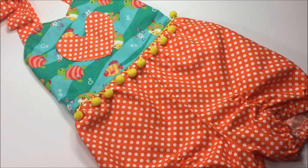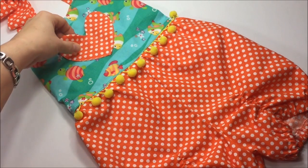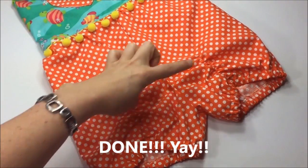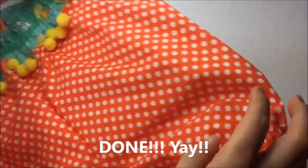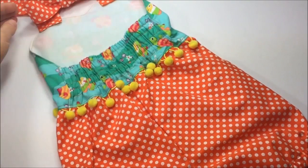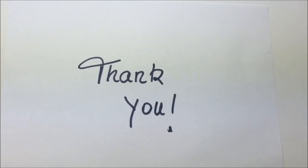Our Fiji sun suit is done! It features a cute heart-shaped pocket, added pom-pom trim, and ruching on the legs. The back is elasticized with regular band elastic — very comfy to wear. Thank you so much for watching this video. I hope you will make a bunch of Fiji sun suits this summer — please share your pictures with us on Facebook or email them to me directly!